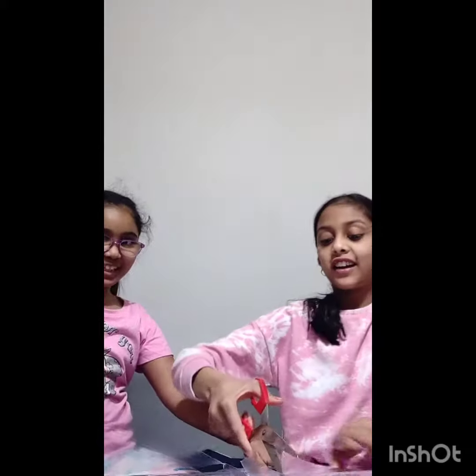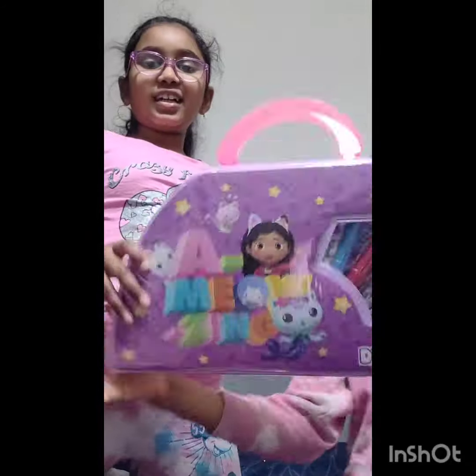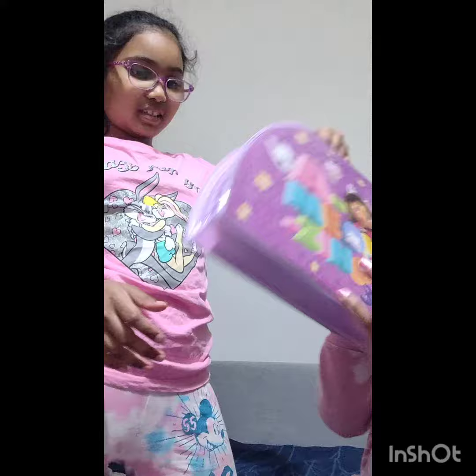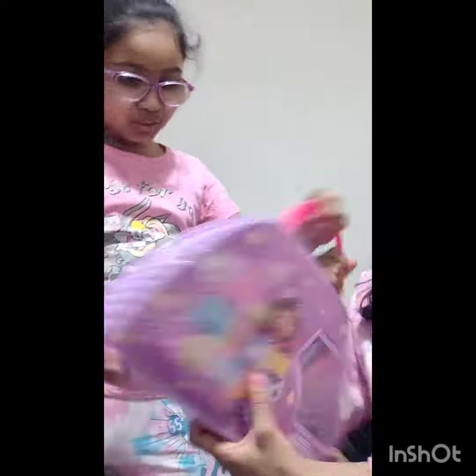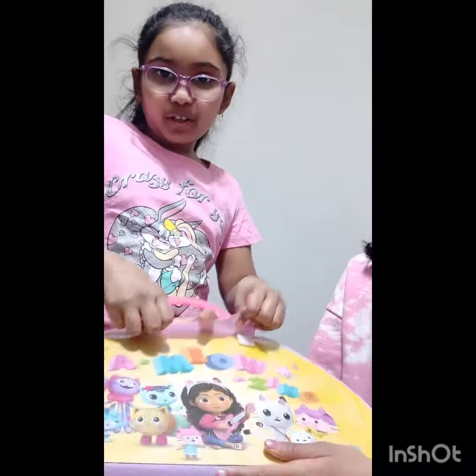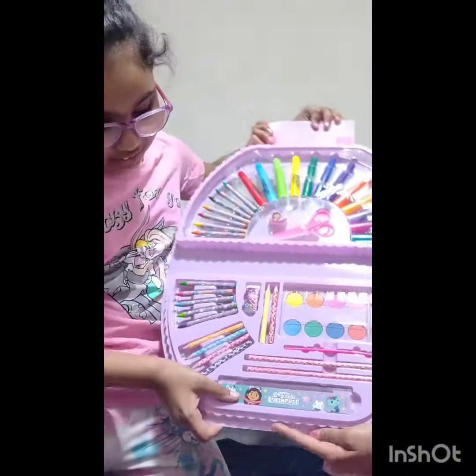Oh my god. Now we're going to open it. I'll just cut it in here. Here it is. So this is the front. It's cool. And this is the back. And this is how we open it. And this is the whole set. It's so cool, right?